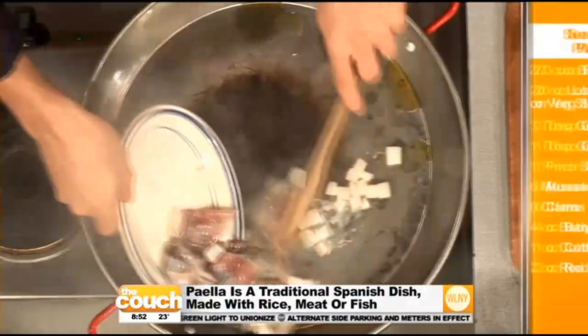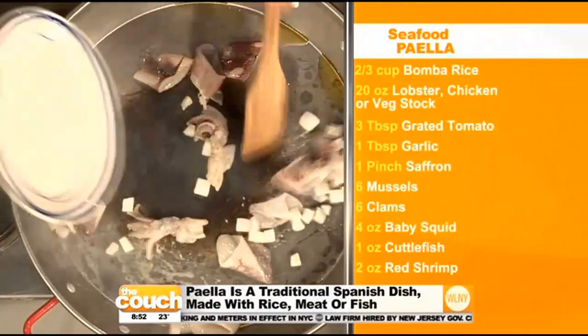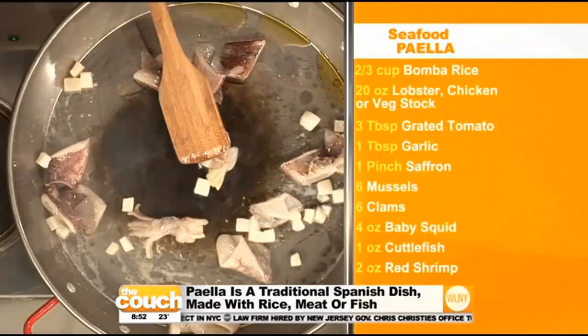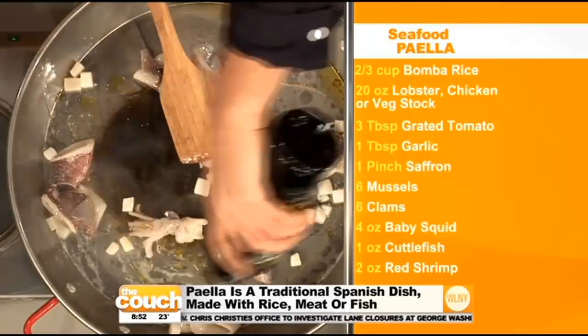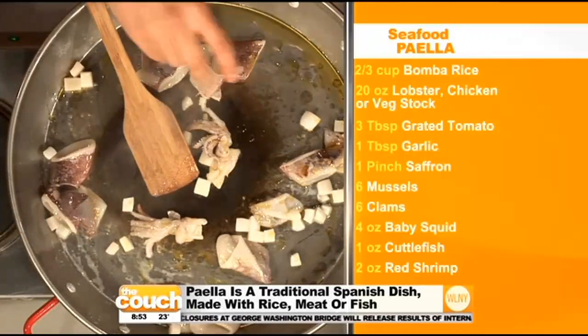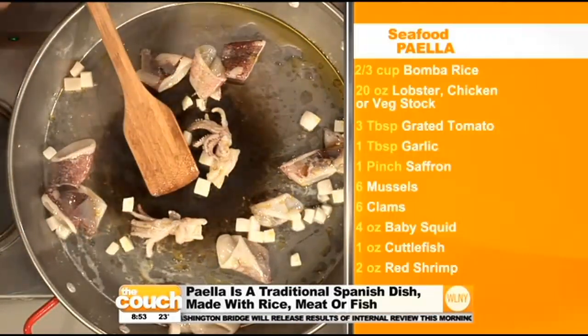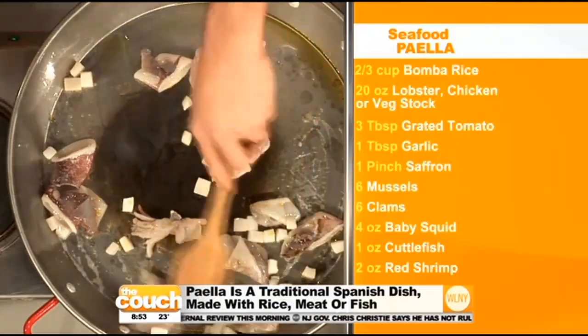So we're going to start with a little bit of squid and cuttlefish, and we're going to sauté this for about five minutes. I'm going to add a little bit more olive oil. Do you need this type of pan? You do need a paella pan — that's the best — but you can use any sauté pan you have.